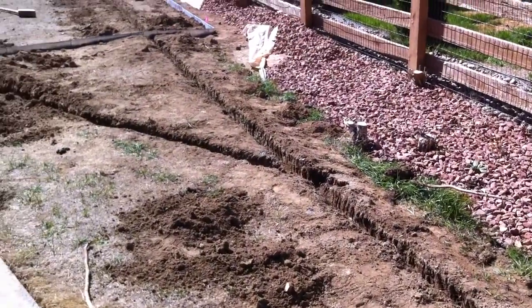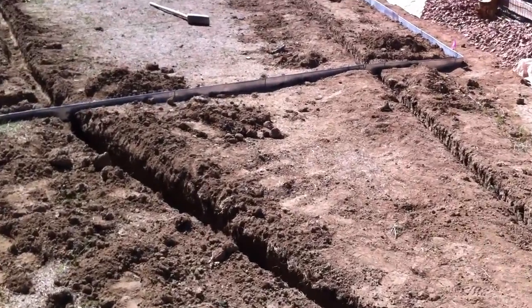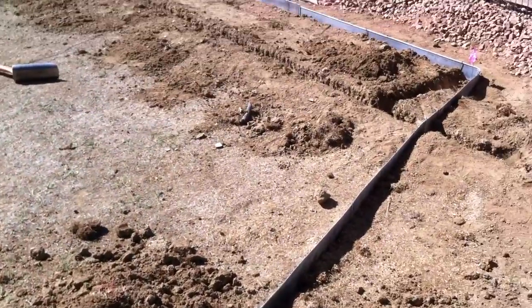We've got our trenches dug about eight inches deep — ten inches in some spots — and we installed all of our roll-top galvanized metal edging throughout the yard.